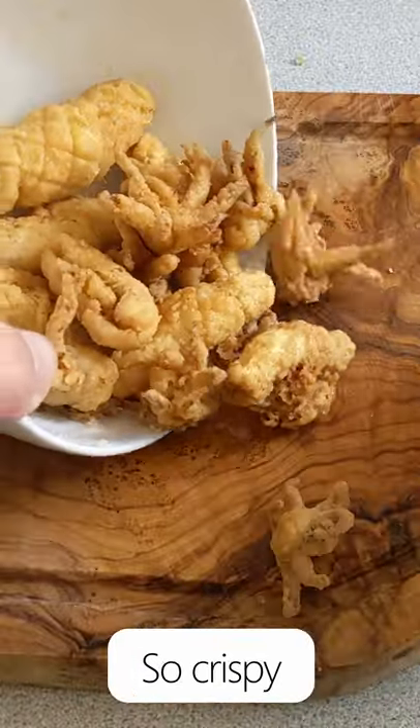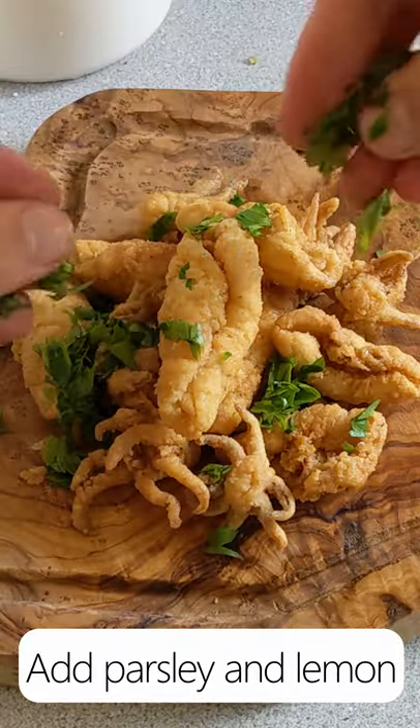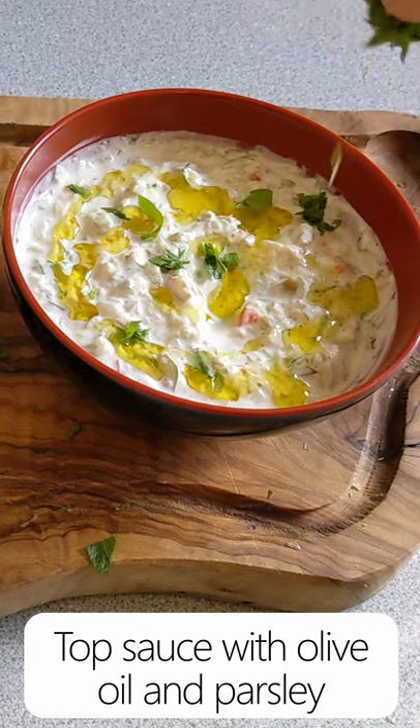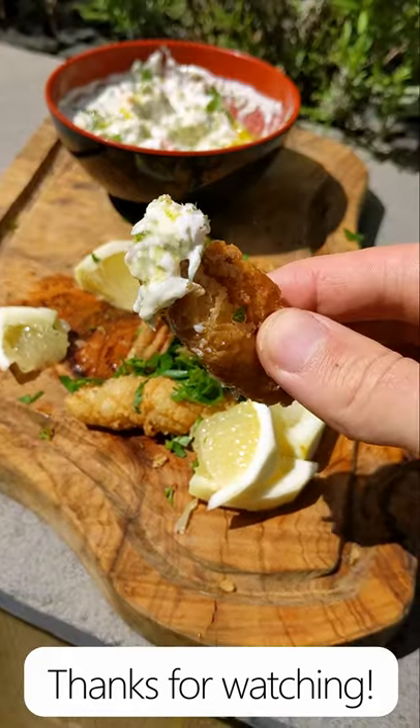As soon as they're done, season them with salt, place them onto your board, and top with some sliced parsley and a little more lemon juice. Top the sauce with some extra virgin olive oil and some more sliced parsley, and then we're finished. Thank you very much for watching.